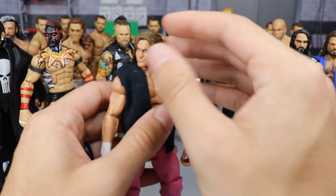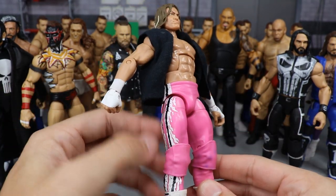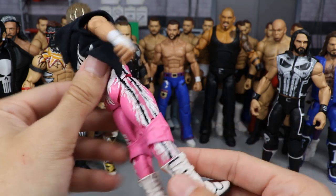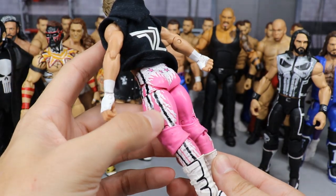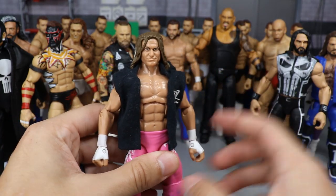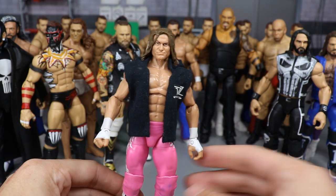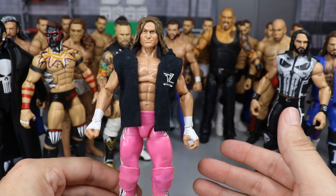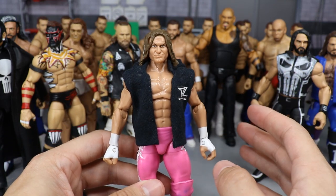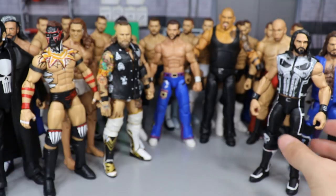Next we have a Dolph Ziggler figure. It uses a Bret Hart lower — I took the boots off, cracked the torso, filled in some pink paint where it said 'Hitman,' switched the boots with Ziggler boots, switched the torso with a Ziggler torso, added some basic arms, a head scan, and the hoodie. You get a beautiful pink attire Dolph Ziggler, which you've seen at MDT Live and the MDT Royal Rumble. I'm also super excited to see elite series 70 Dolph Ziggler at Comic-Con next weekend.